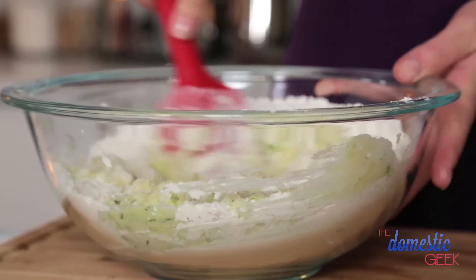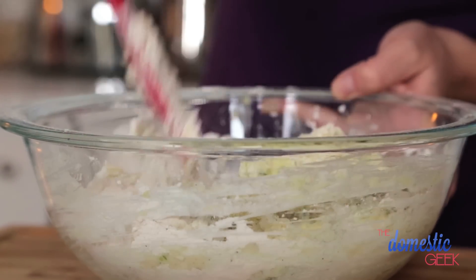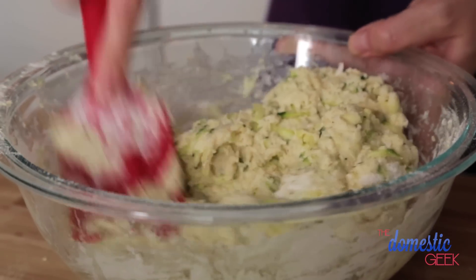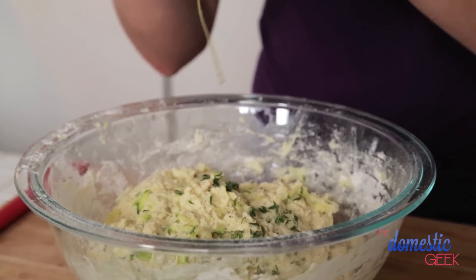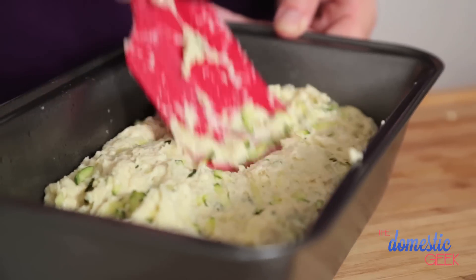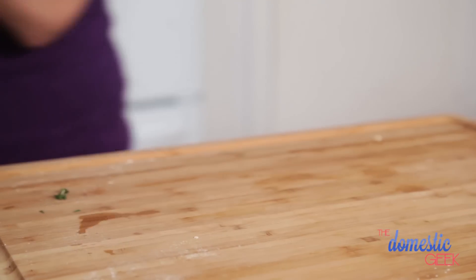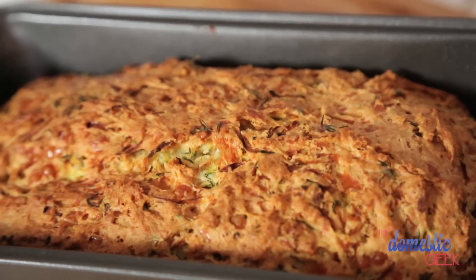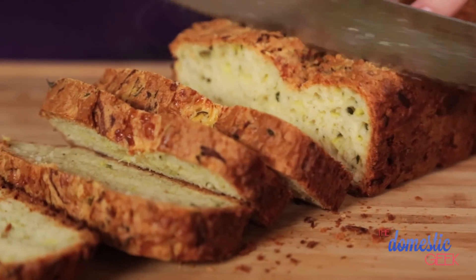Pour the wet ingredients into the dry ingredients and combine. This is going to feel fairly dry when you're mixing it up, but remember that all that zucchini has a ton of water content it's going to release as it bakes. Finish it off with some thyme leaves — I love the combination of cheese, zucchini, garlic, and a little bit of thyme. It will make your house smell incredible. Pour it into the loaf pan, top with a couple more thyme leaves, and into the oven at 375 for 60 to 70 minutes. Pull it out, let it cool, cut into slices, and top with butter or cream cheese. This stuff is outrageous.